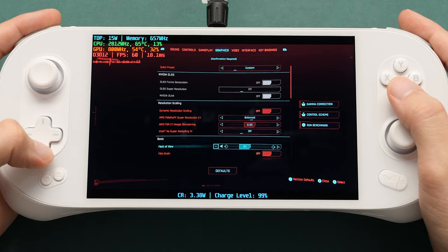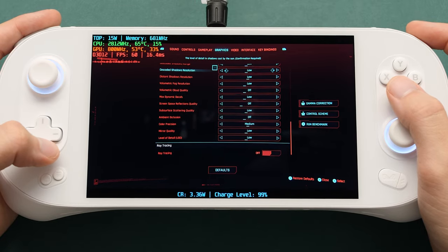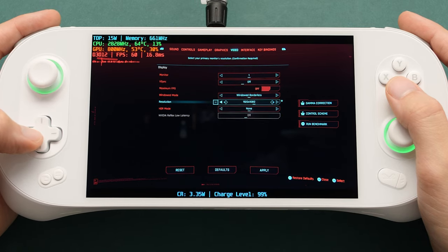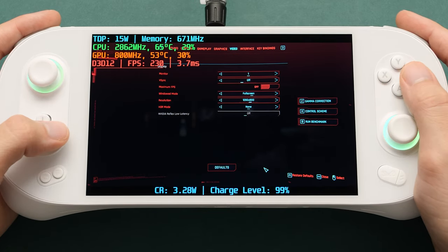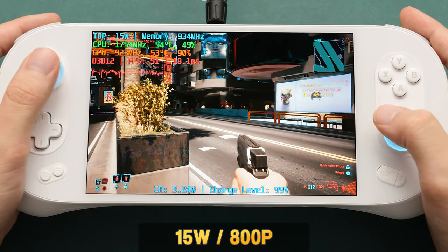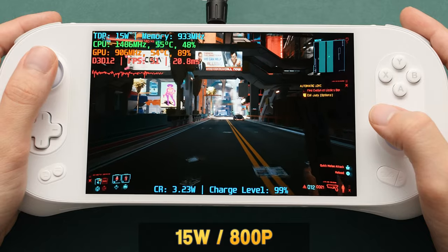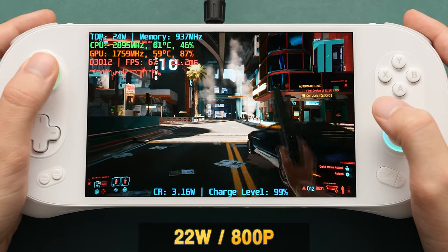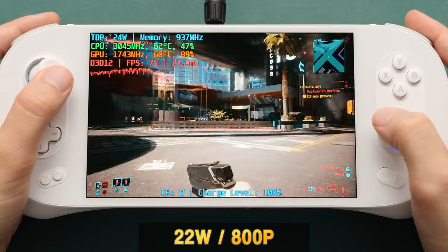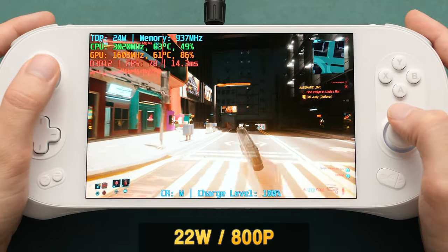Inside the settings, I'm using custom settings with FSR set to balance, everything else on the lowest settings possible. I'm making a point to show this because I've seen a lot of videos on this processor with misleading settings listed. This is 800p, lowest settings, with FSR set to balance. At 15W TDP in this city area, we're getting around 45 to 50 FPS. At 22W TDP with a 2W boost from IASpace, our max FPS is now in the 80s with a minimum above 60 — pretty good performance for this TDP.